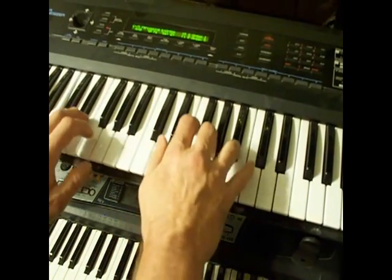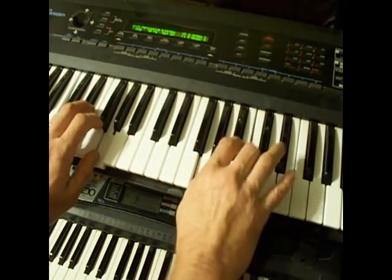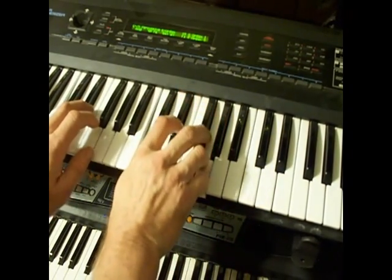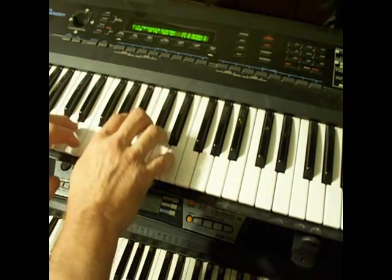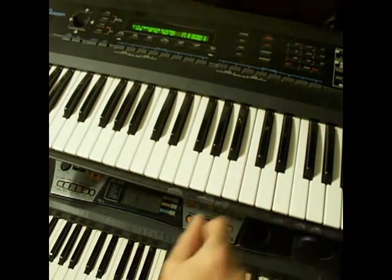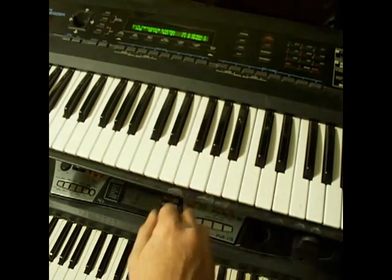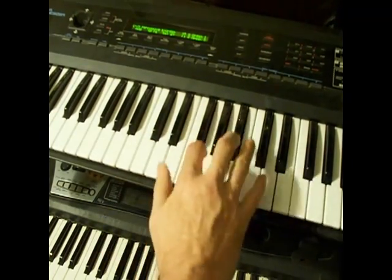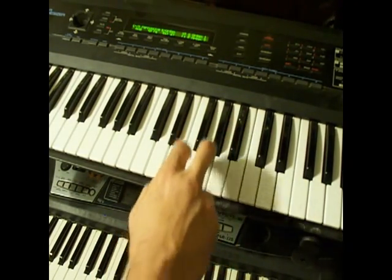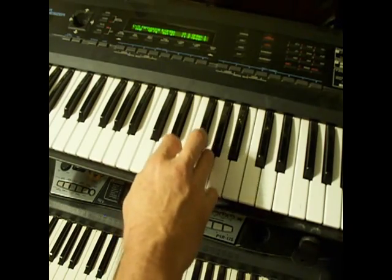The End. 96 Tears — don't forget: G, C7, G, C7, G with the 5th and 6th, C with the flatted 3rd and the 5th.